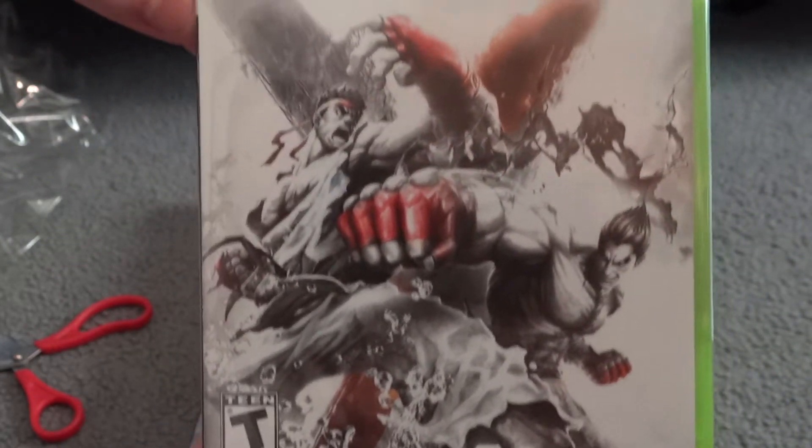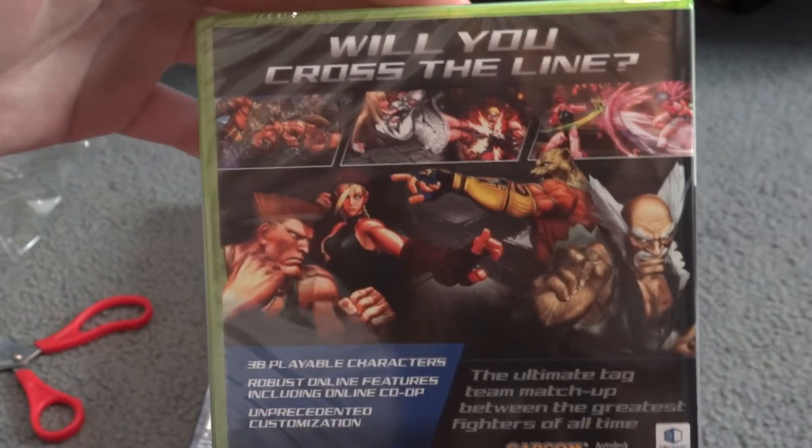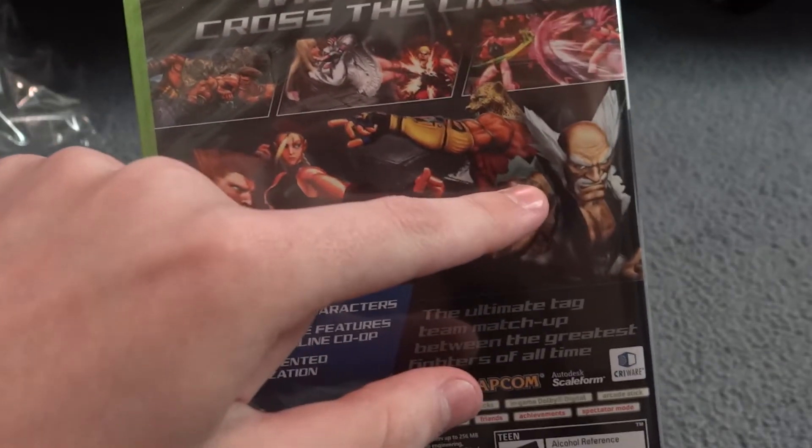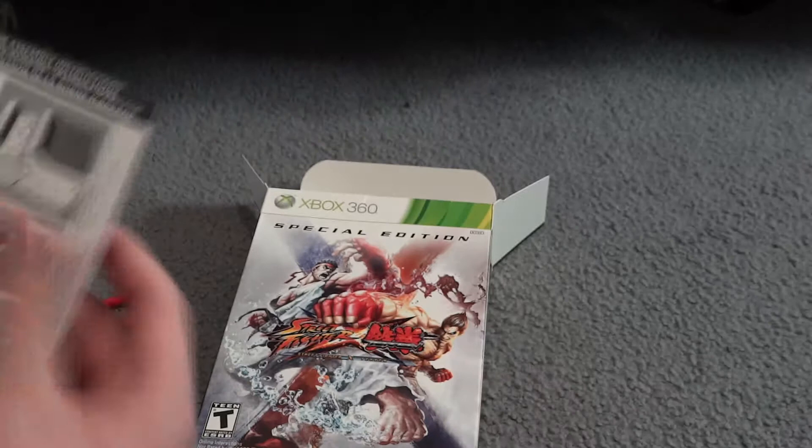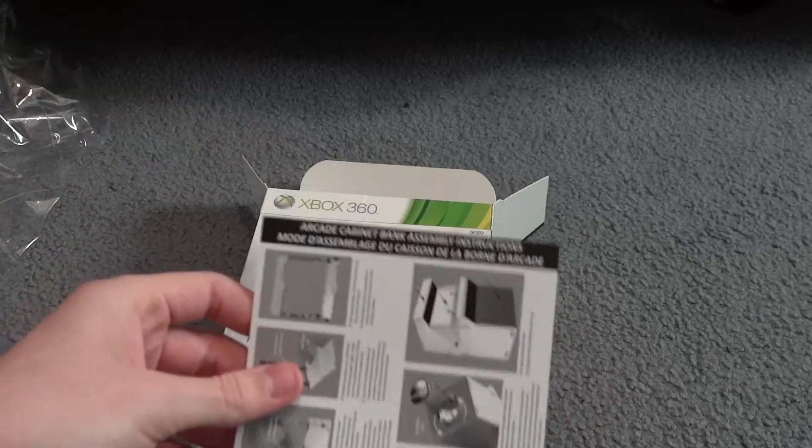The game art is made by Capcom, very nice. Got a nice watery effect. Here's the back of the box — that's Dr. Wily for Mega Man. And what is this? Arcade cabinet bank assembly instructions.